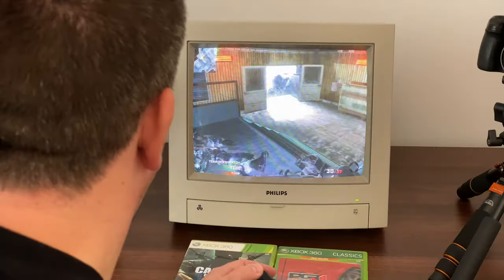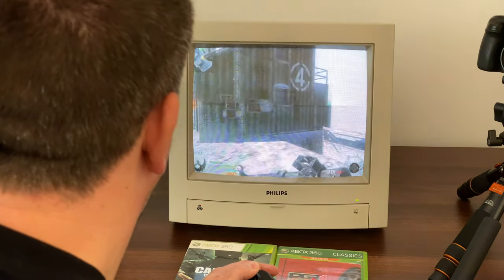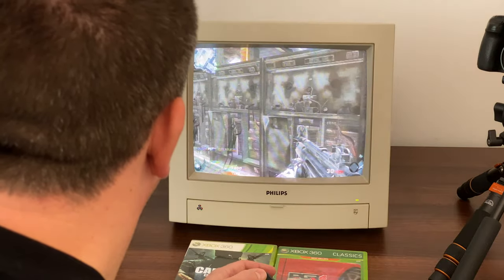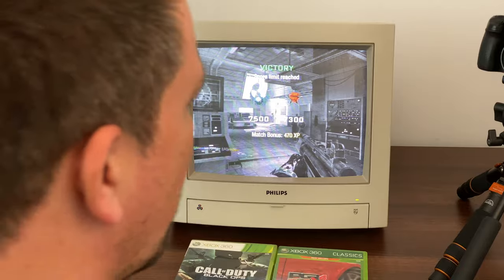I think we're going to win this game — 71 all. 75 to 73, I'm on the winning side! Excellent. 11 kills, 10 deaths — so a positive kill-to-death ratio on a 14-inch Philips CM8833 Mark 2 monitor. Quite impressed with that.